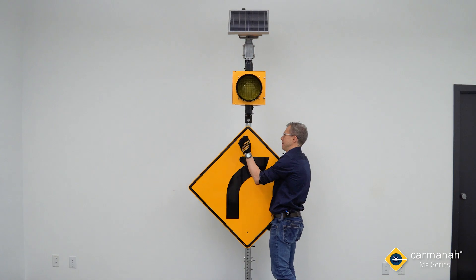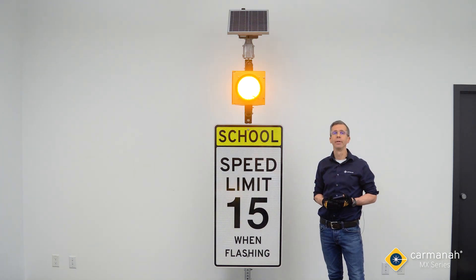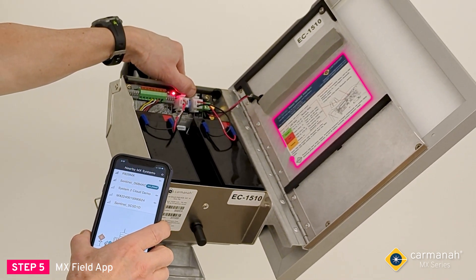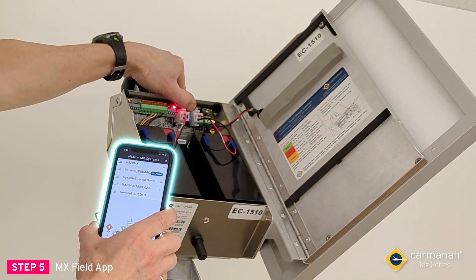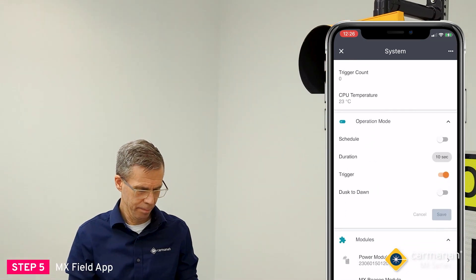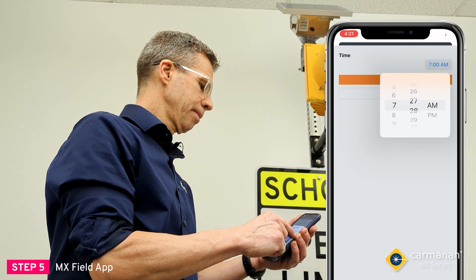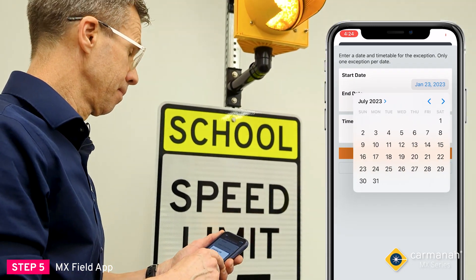If this was a 24-hour warning application, we'd be done. However, if this was a school zone application, it couldn't be easier to create a schedule and program the system using either the MX Field App or MX Cloud. Step five: MX Field App. With our MX Field App in hand, we'll simply pair to the MX system following the instructions provided on the power module interface label located behind the solar panel. The pairing gives us a temporary digital key, which will be saved in the app for quick drive-by setting adjustments and maintenance. Once connected, we can check the system's current status, link it with another nearby system to synchronize flash patterns and settings, update the system name or firmware, and more. To complete our school zone beacon setup, we'll program a schedule — either creating one on the spot or using one of our saved schedules — and the MX system will begin operating according to those parameters.